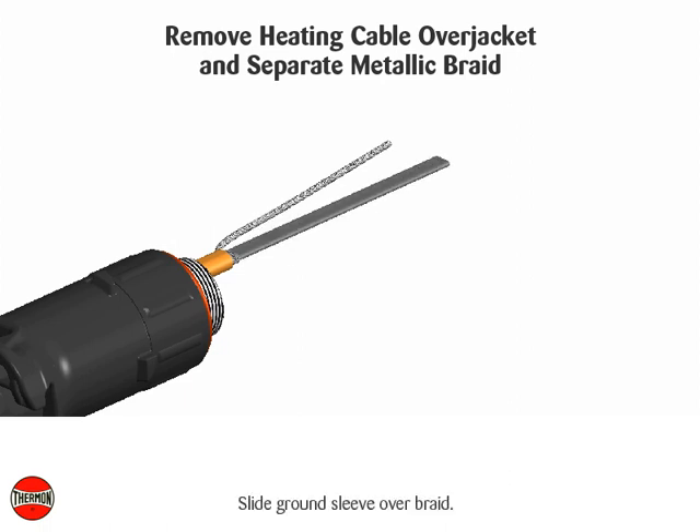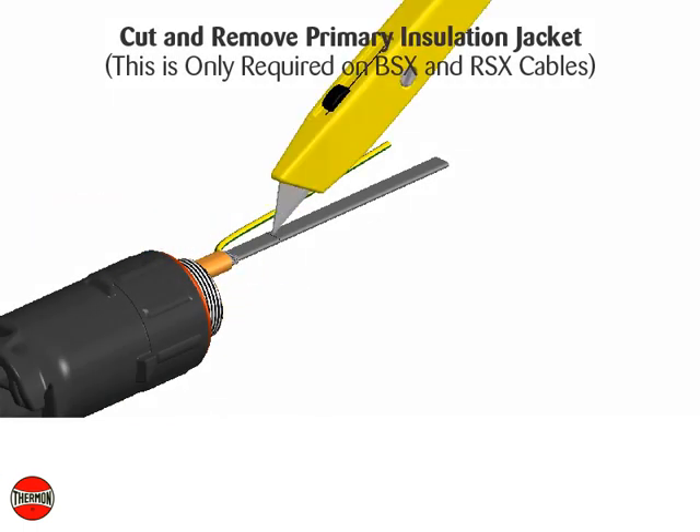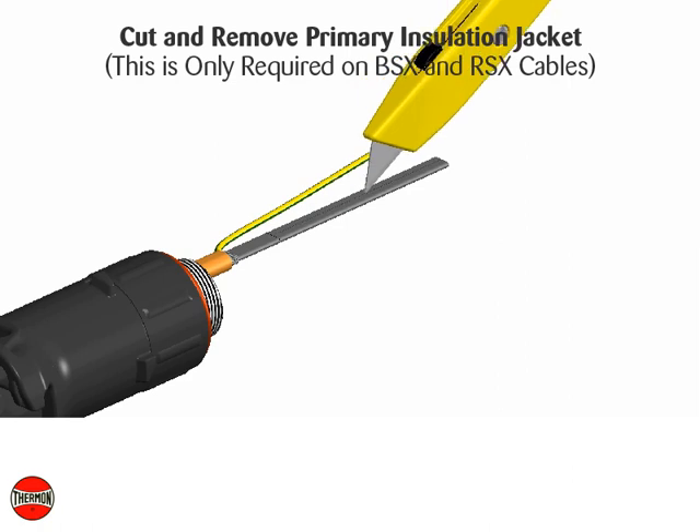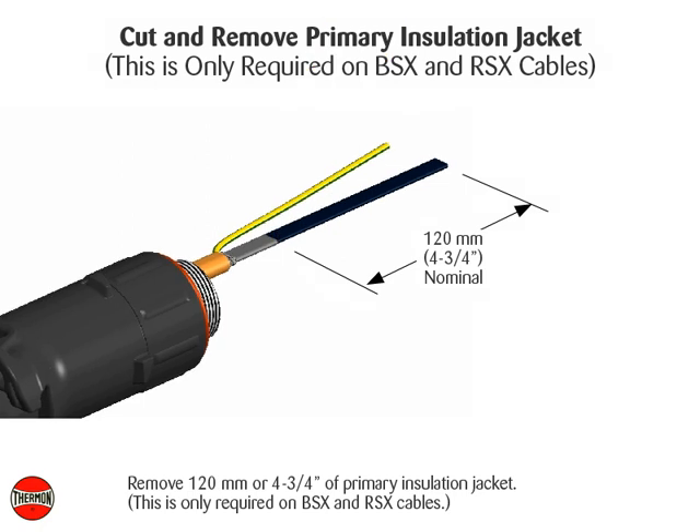Slide ground sleeve over braid. Cut and remove primary insulation jacket — this is only required on BSX and RSX cables. Remove 120 millimeters or 4 and 3 quarter inches of primary insulation jacket.